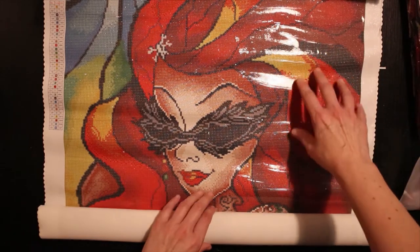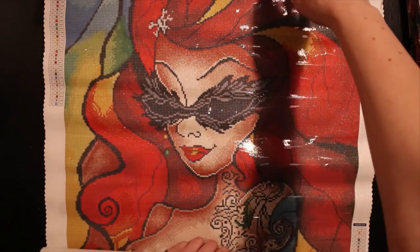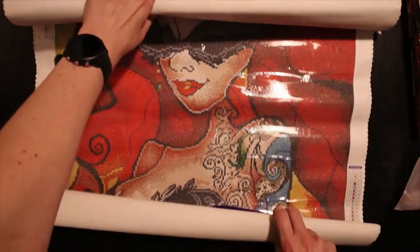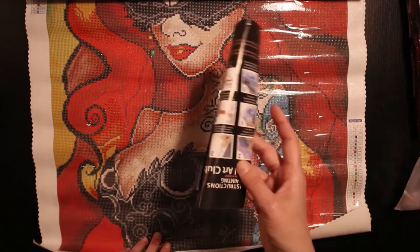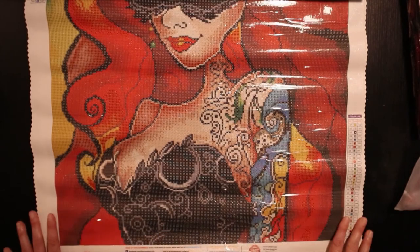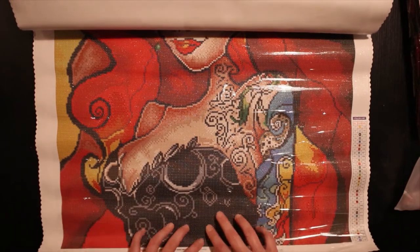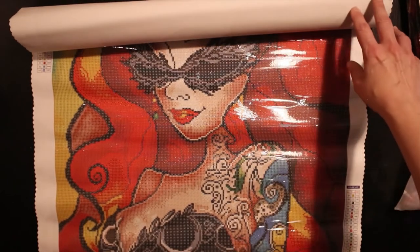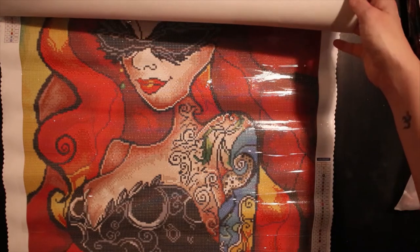Wow, it's a very big picture — it's huge. Look at that tattoo. She's awesome. She's just so beautiful.